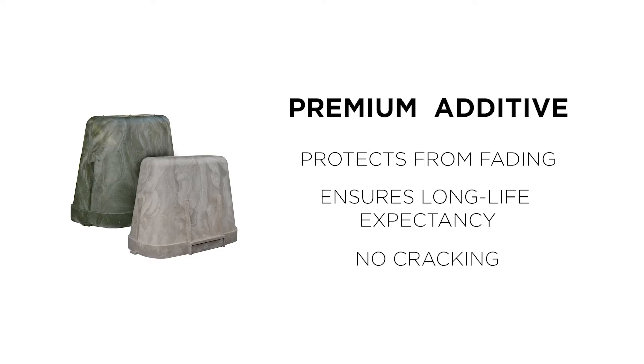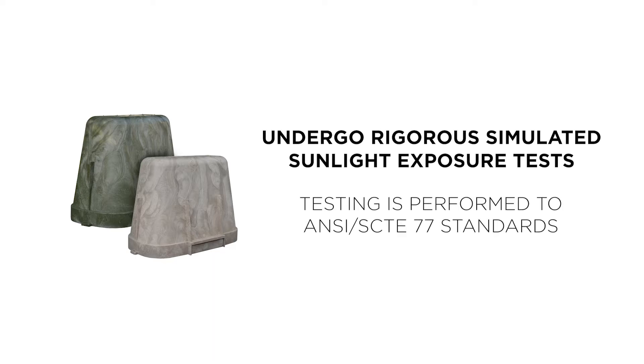To further substantiate the UV capabilities, Hubble's HDPE enclosures undergo rigorous, simulated sunlight exposure tests to ensure they will withstand the sun's damaging rays. Testing is performed to ANSI SCTE 77 standards.